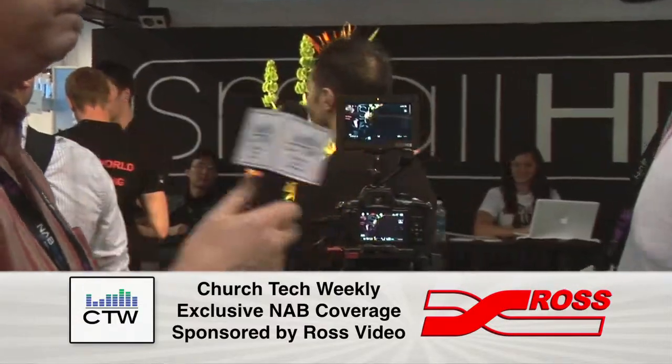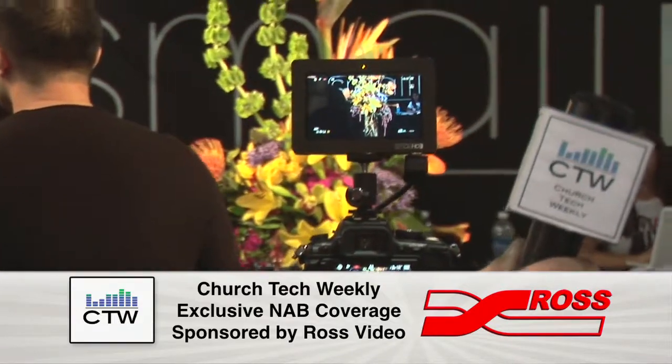We're here at a booth of a company that I had never heard of before. Our friend Mark Hanna tipped us off to this place. It's called SmallHD, and I'm with one of the founders, Dale Backus. He's going to run us through this very cool, very sharp, good-looking little camera top monitor. This is the DP4 — a 4.3-inch Android x 40 field monitor display. It has HDMI in with an HDMI loop out.